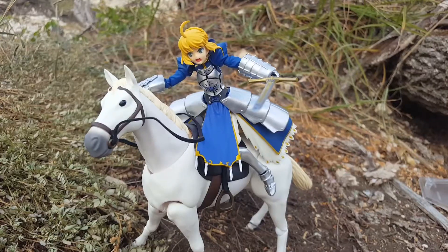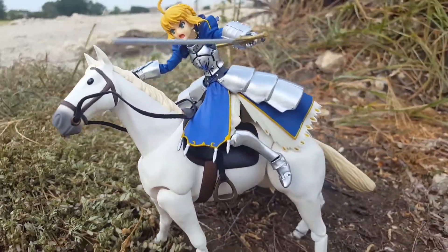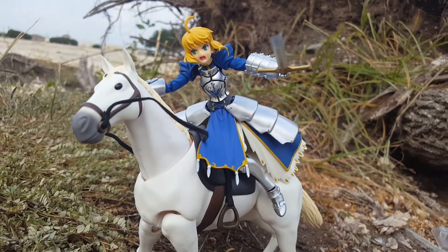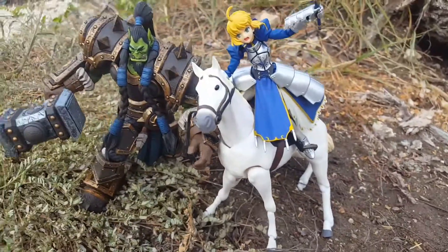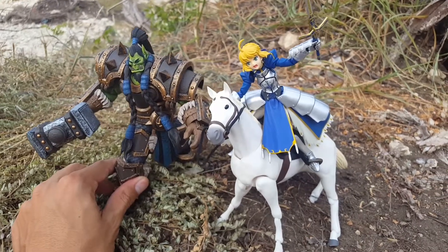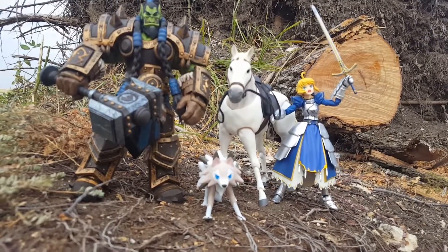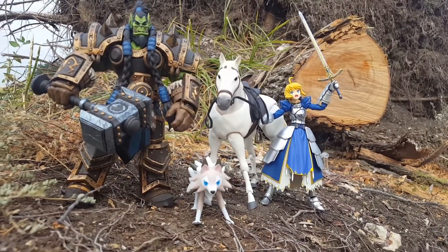The figure I had with me was Saber — I just got her not too long ago and I'll probably do a review of her too. I really like the design of the figure and thought she looked really cool on a horse. I also wanted to pair her with Thrall, because I think Thrall is actually undersized for a six-inch figure — he fits really well with Figma and SH Figuarts figures because of his size. But back to the horse — this whole thing looks really neat and it's fun.